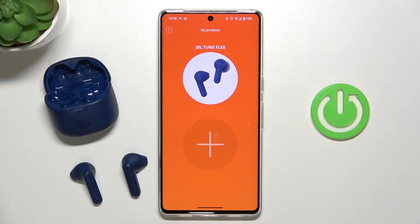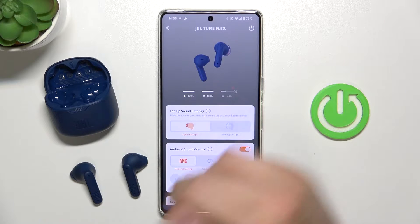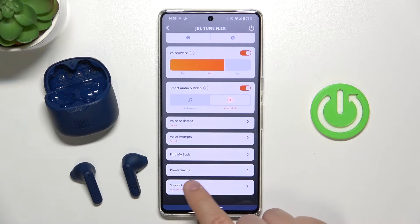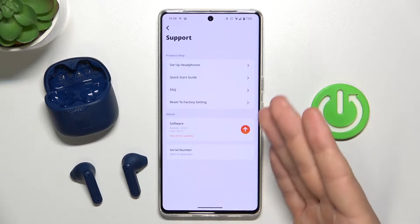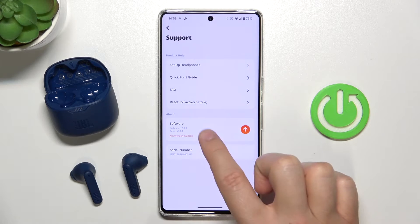First of all, you have to select your JBL TuneFlex earbuds from the JBL Headphones application, then scroll all the way down to get to the top support section. You have to be connected to Wi-Fi or mobile data, and you will find the new software information right here.